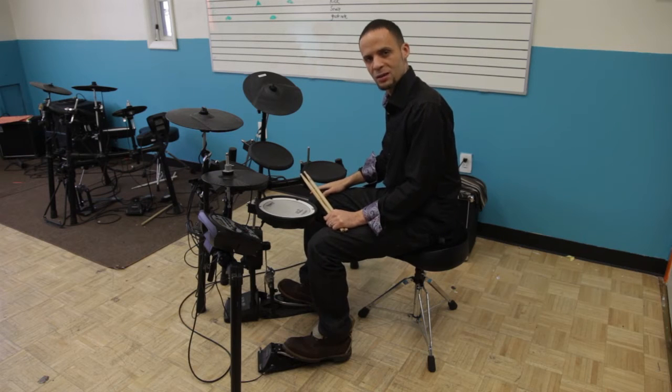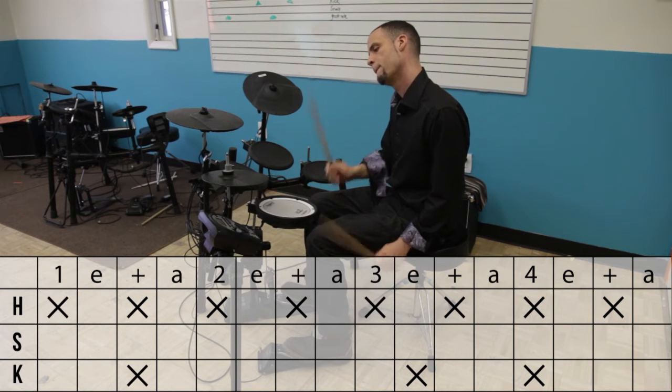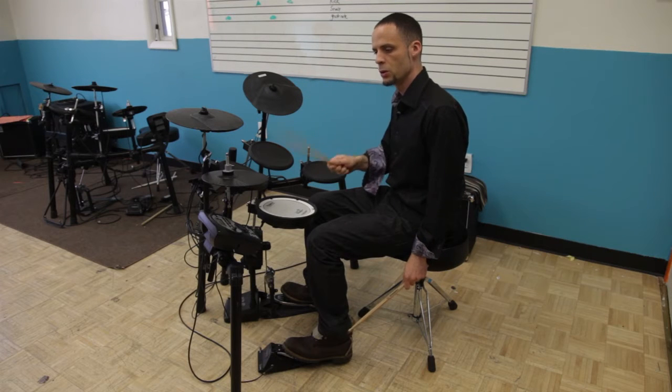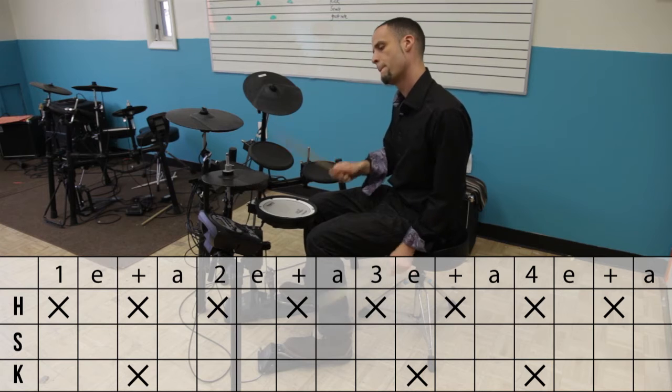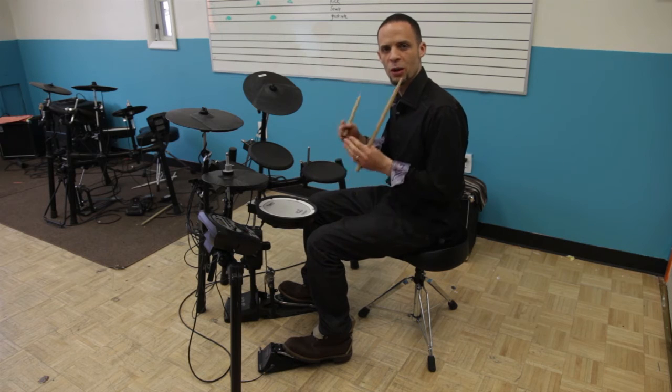The bass drum part I'll play next. I'll start it again and count it: one, two, one, two, three, four. Hopefully that helps you figure out where it falls.